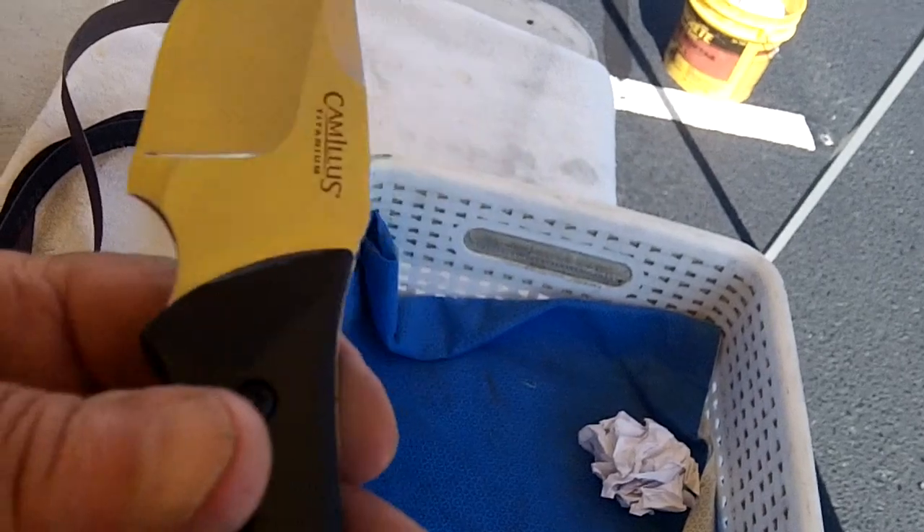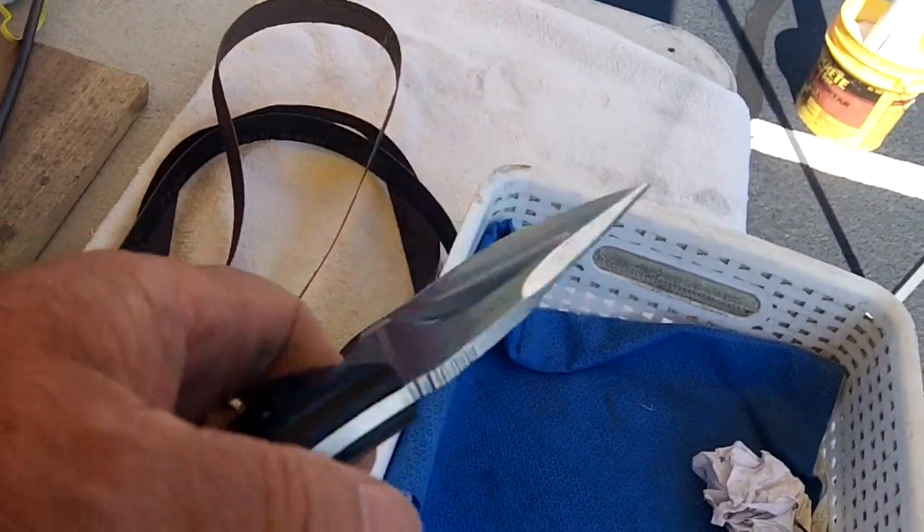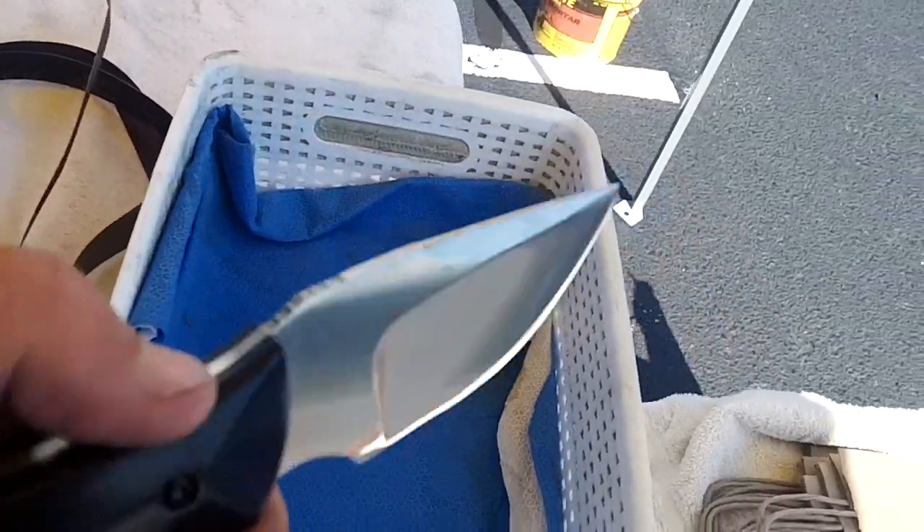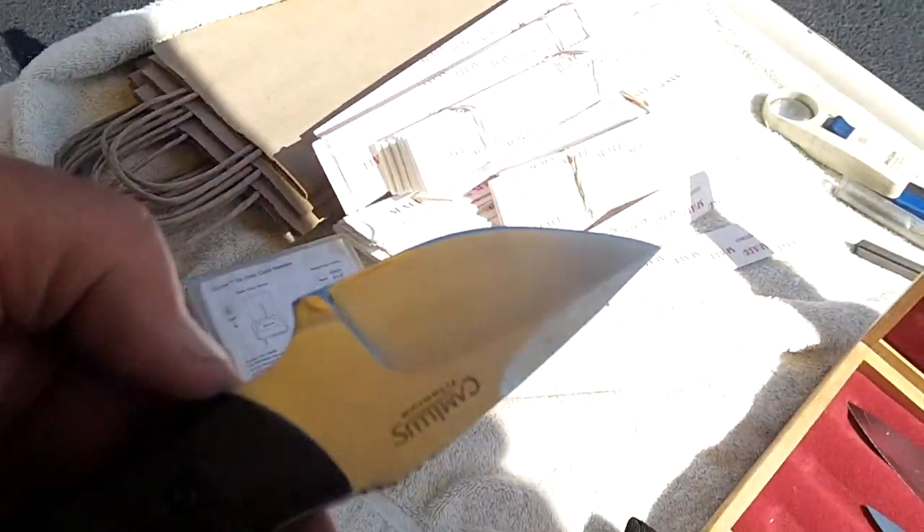I don't know what Camulus is — Chinese or where it's made — but right now it's sharp. I don't know how long it'll stay sharp once he uses it for skinning, but I won't know. I guess he'll tell me.